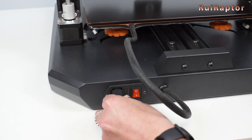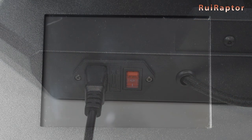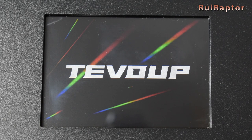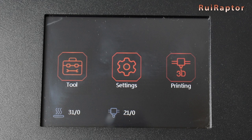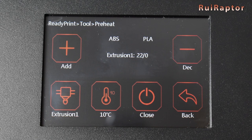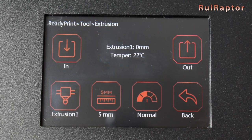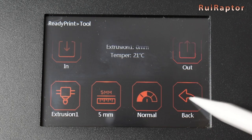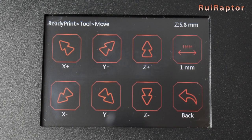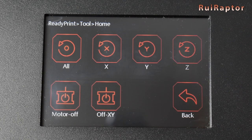Now we can connect the power cord and turn on the printer. At first the menus look very simple, but they include lots of options. In Tool and in Preheat, it's possible to heat up the hotend and the bed automatically for PLA or ABS. It's also possible to increase or decrease the temperature by steps. In Extrusion, it's possible to push or pull filament. In Move, we can move the X, Y, or Z-axis. In Home, we can home all the axes or each individually.